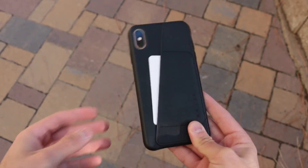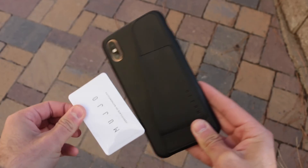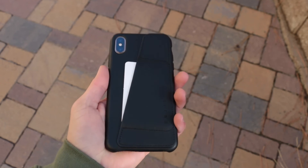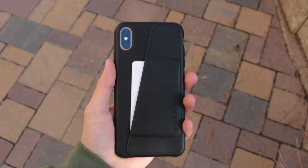This is a very high quality case. The box is even very high quality — the magnets, and it's like a double flip thing. It's just a very high quality case overall.